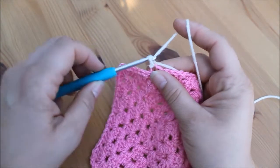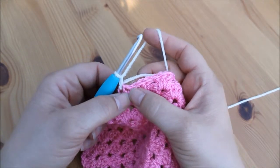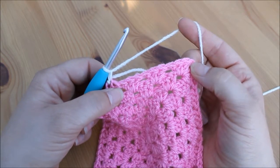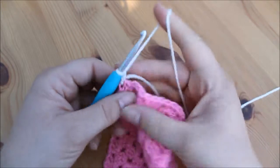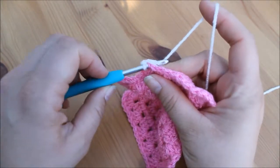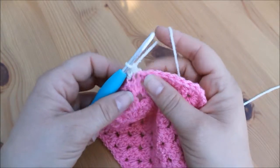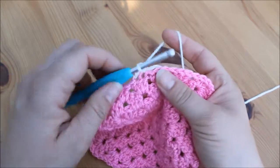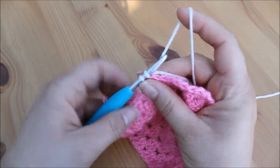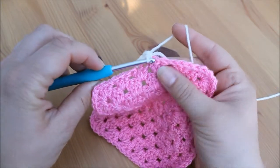We're going to grab our yarn and pull up a loop, then chain one. Then we're going to do a double crochet in each of the stitches along this edge until we reach the corner. So insert into the next stitch along, yarn over pull through, yarn over pull through two, and again into the very next stitch. Insert our hook, yarn over pull through, yarn over pull through two, and again into the next stitch.